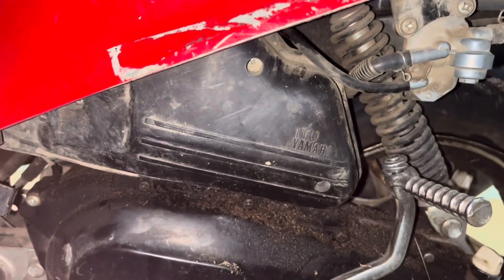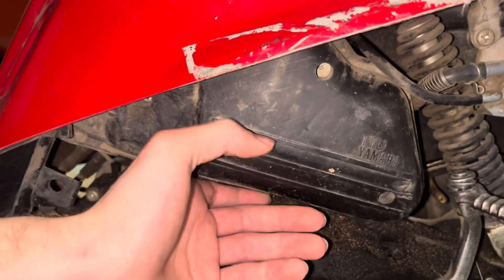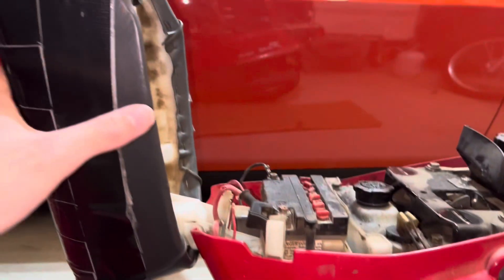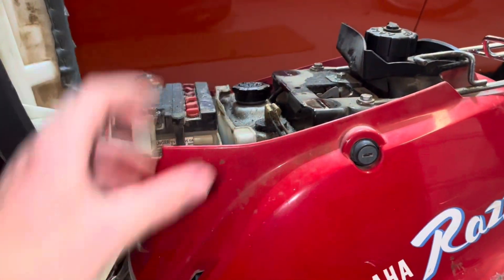The first thing I want to do is take a look at the carb. I'm assuming it's behind this — that's my best guess. So we're going to take this off and see if it's behind here or not. I was able to get three of these screws out, but there's one way up here that I can't get to with this plastic here. So I'm going to have to take the seat off and then work on taking this whole plastic piece off.